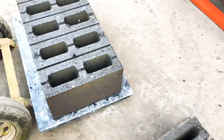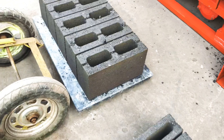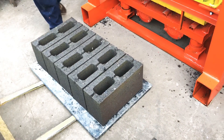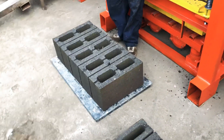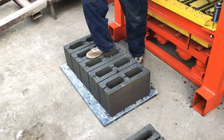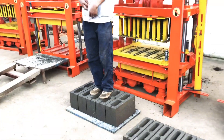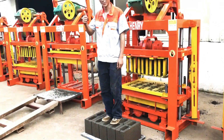You can see the blocks are very strong. I will let my workers try to stand up on the blocks to test how strong our blocks are.